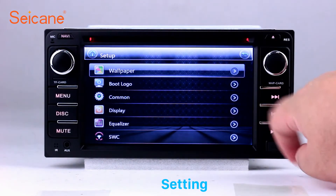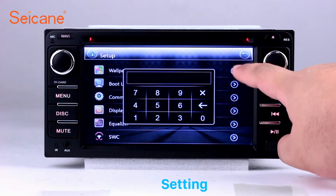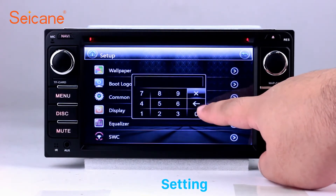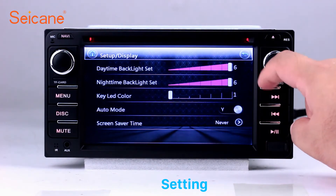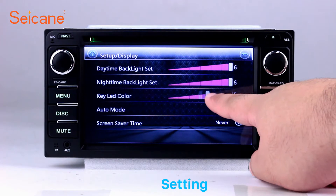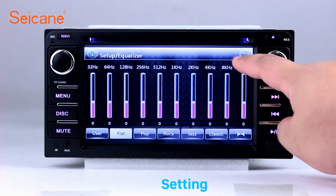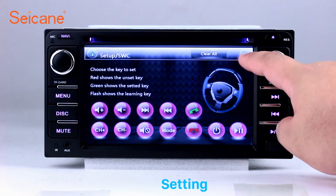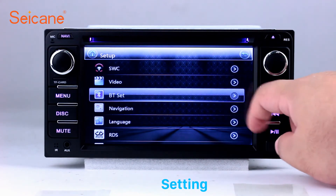Now we come to the setting interface. You can set display options and DIY your favorite panel light color in the element interface. Set security options, GPS options, EQ values, and steering wheel control buttons, and so on. Besides these, it also has a calculator, clock, calendar, and other tools. Know more at segain.com.